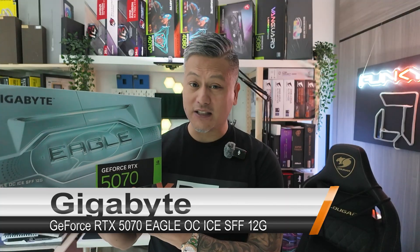Hey, what's up guys, Winston here, and today we're going to be taking a quick look at the Gigabyte GeForce RTX 5070 Eagle OC Ice SFF 12 gigabyte graphics card.